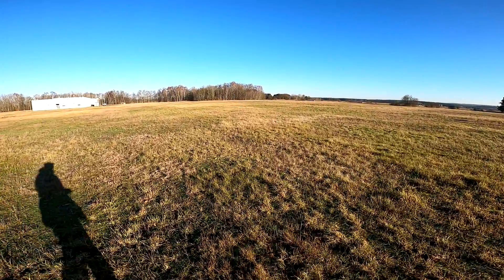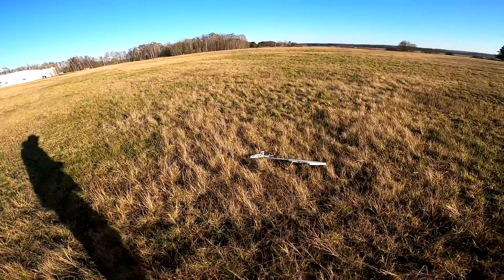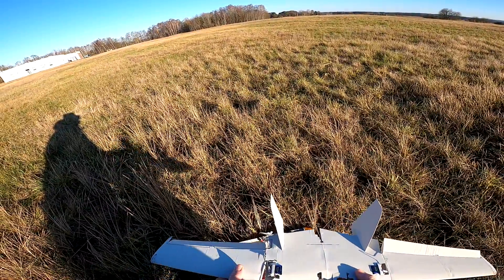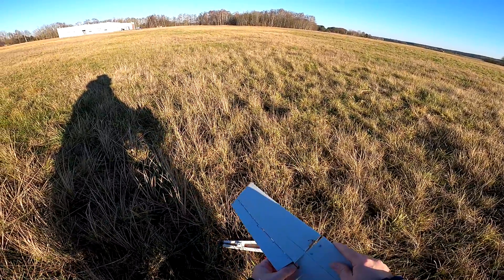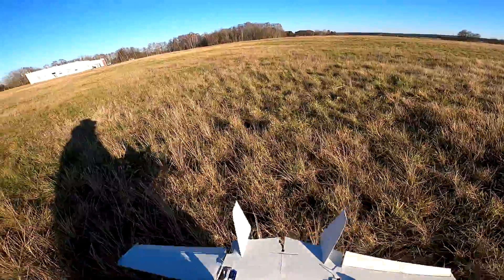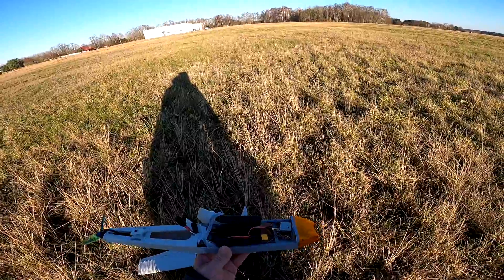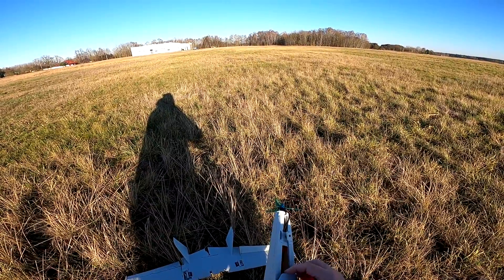That definitely was not a successful launch. Let me see what got destroyed. Surprisingly, the wing is almost — no, the wing is not okay. I think even the carbon reinforcement snapped in half. So the wing is scrapped. The fuselage is surprisingly in much better condition than I expected, though I still can't say it's in good condition.